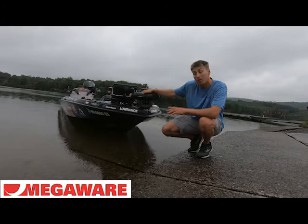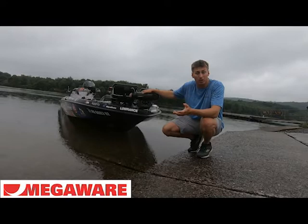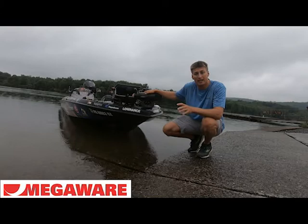Hi there, I'm Gray Buck, Major League Fishing Pro, and today we're going to talk about the MegaWear KeelGuard. What this is is a really strong polymer and urethane composite material, but it's also pliable, so that's what makes it super easy to attach to your boat.